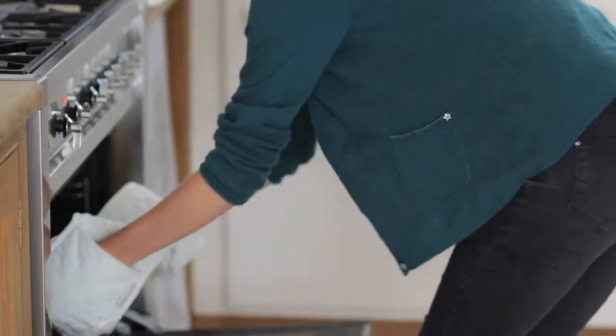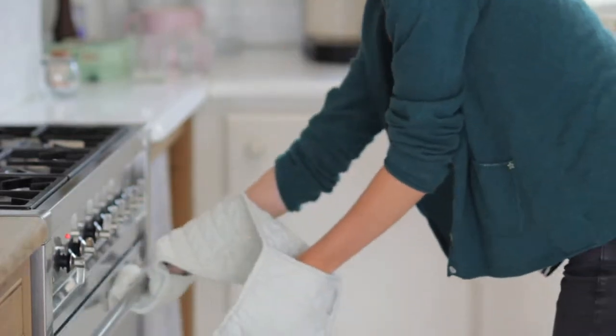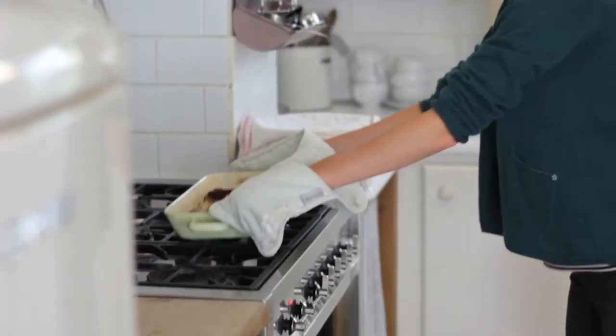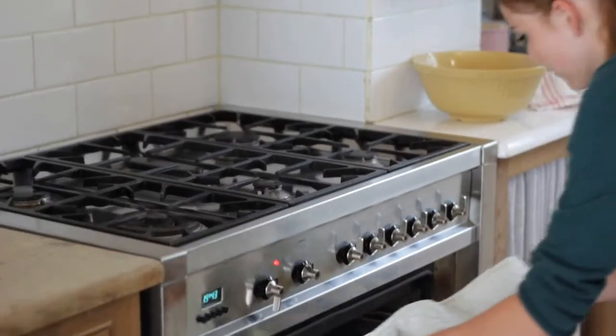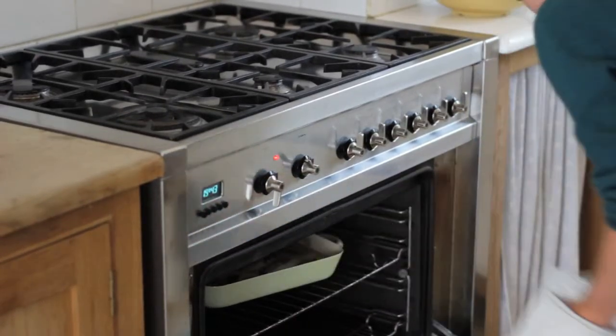Roast the sausages for 15 minutes until they have started to go brown. It's important to pour the batter into a hot dish so that the batter rises. Be careful because the dish is hot, or if not just ask an adult. Cook for 25 to 30 minutes until the batter has puffed up and is golden.